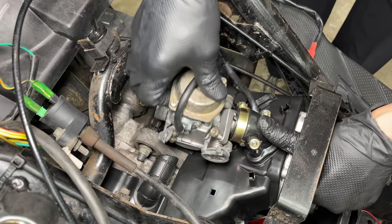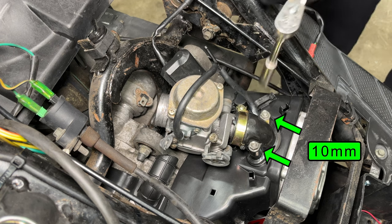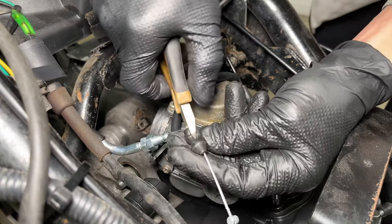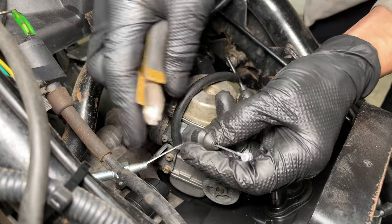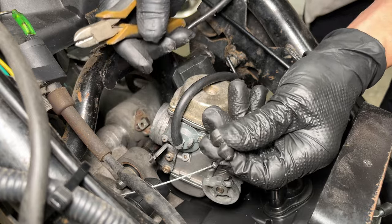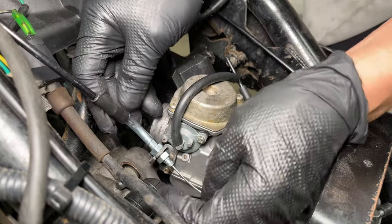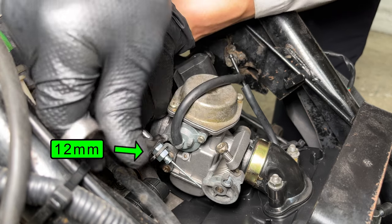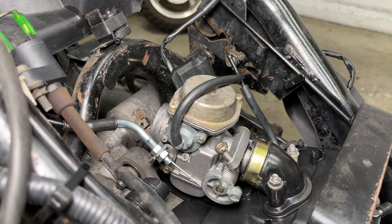Slide the intake manifold straight down over the studs and tighten the two nuts with a 10mm socket. These throttle cables always have a rubber boot at the end — when the boot gets old, it can split and cause the throttle to get stuck. Install the end of the cable, then install the cable housing into the bracket. Adjust the throttle cable so the throttle can fully open and it snaps closed when you let go. There should be a little play in the throttle before it pulls the cable.